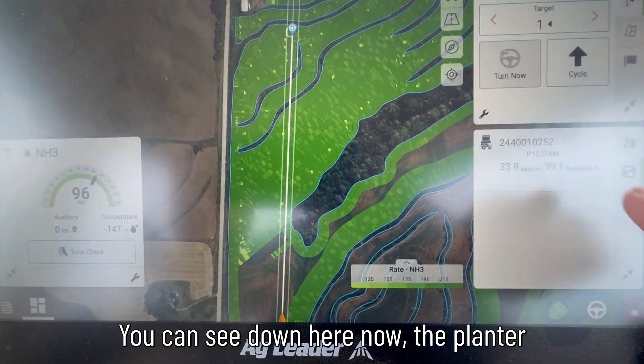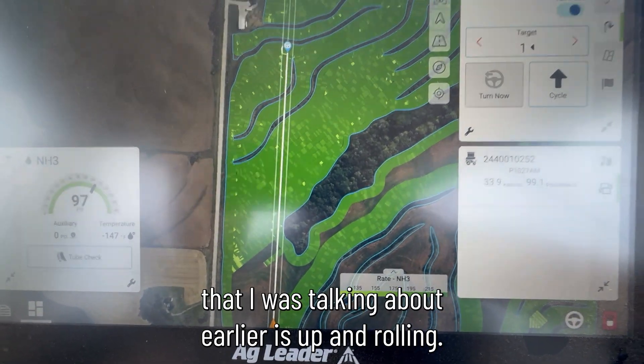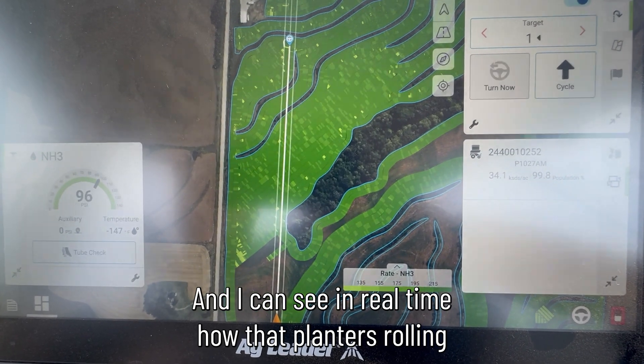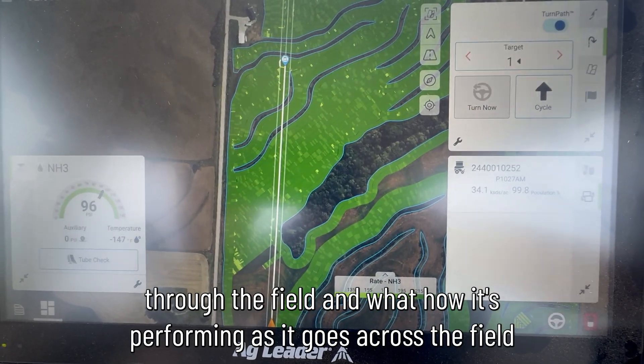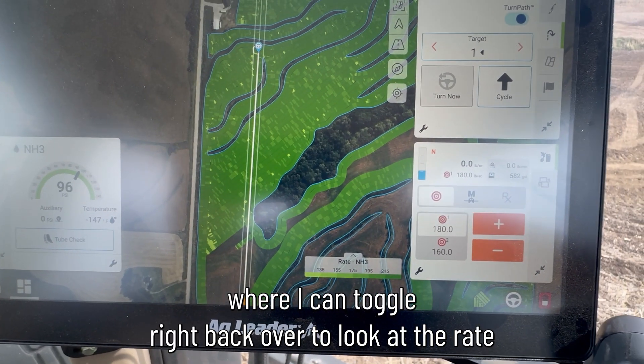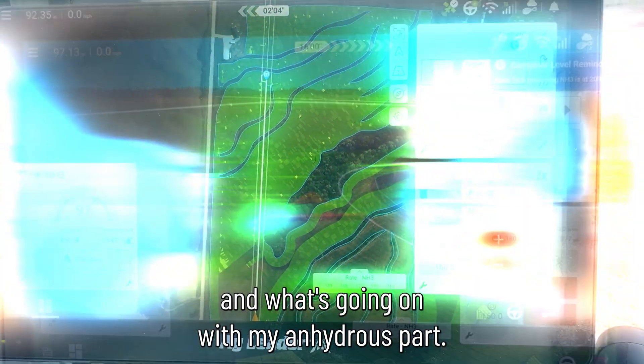You can see down here now, the planter that I was talking about earlier is up and rolling, and I can see in real time how that planter is rolling through the field and how it's performing as it goes across. Or I can toggle right back over to look at the rate and what's going on with my anhydrous bar.